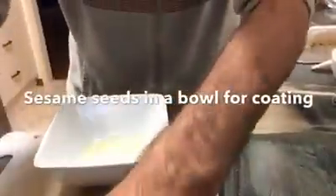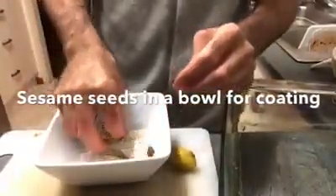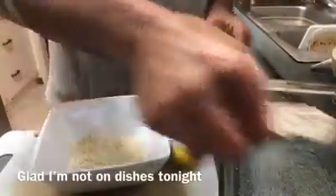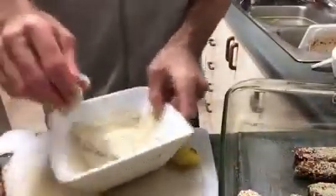Here we go. A tempeh coated in sesame. And then just into a tray. A bit too much sesame there, but oh well. What I don't use, I'll probably just chuck in the salad or something. Okay, pre-heated the oven, 190 degrees — in it goes.